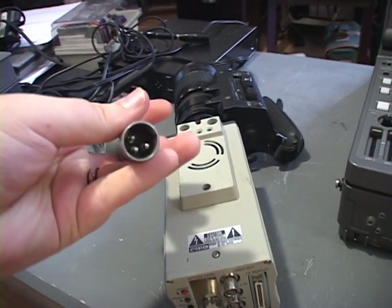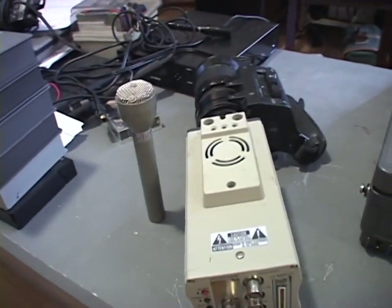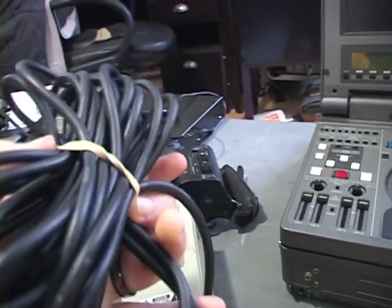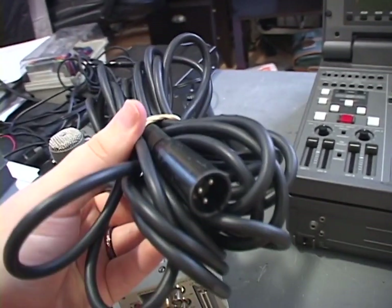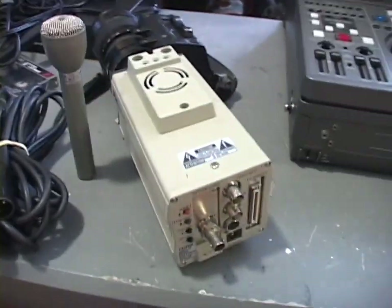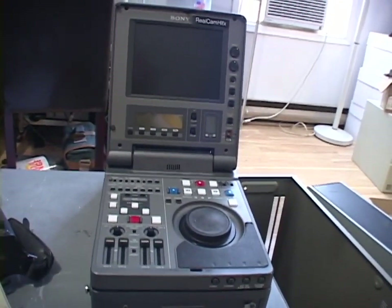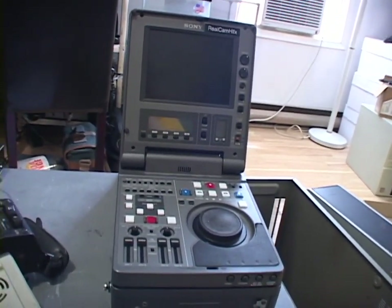It's all metal, very heavy and very solid feeling — you could probably kill a person with it. It sounds incredible based on a YouTube test I watched. It's got the male XLR jack on the bottom, and I was given a very long XLR cable with it that was broken — one of the connectors had to be re-soldered, which I did and it's working now. So I'm borrowing the mic from the station and the camera from the station.